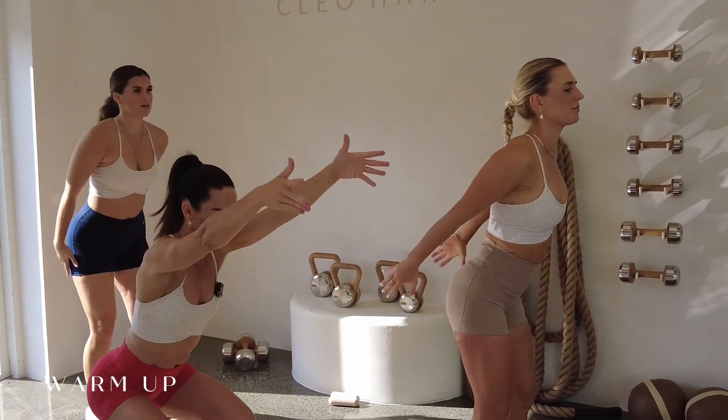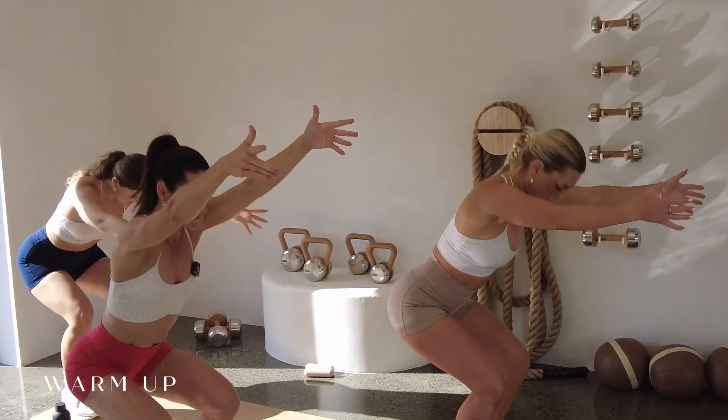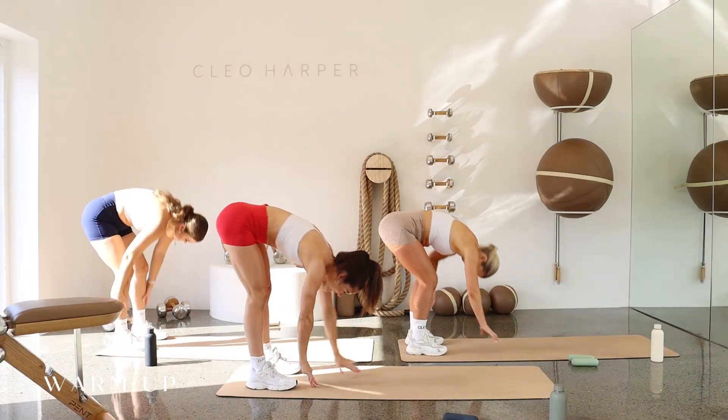We're coming into a squat, sweeping those arms forward. And then one more squat, sweep those arms back, nice and deep. As we come back up, we're going to tuck the chin and walk it out into a plank position.